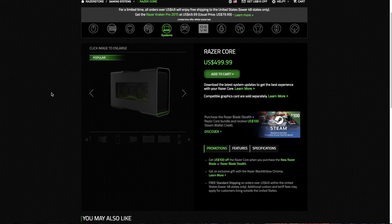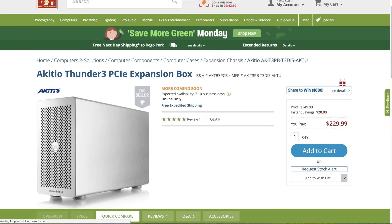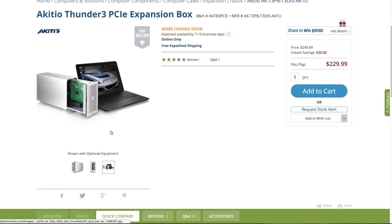Now that we know it works, I consider the Akitio Thunder 3 to be a great alternative to the Razer Core at a fraction of the cost. At the time of recording, the Razer Core retails for about $499, while the Akitio Thunder 3 starts at about $299. However, I was able to shop around and pick this unit up for about $189 — that's less than half the cost of the Razer Core.